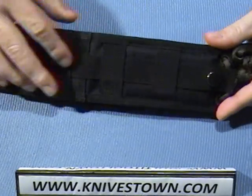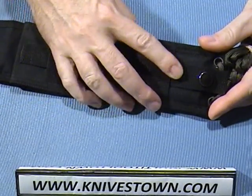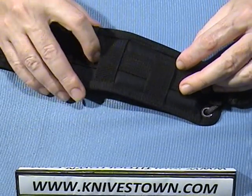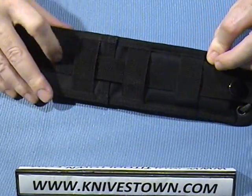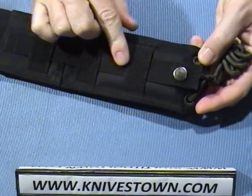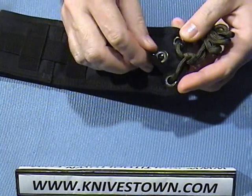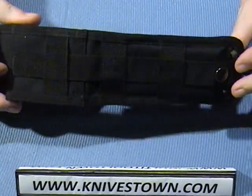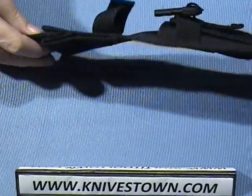On the back, the sheath has loops that can be affixed to gear — to webbing and that kind of thing. It does unsnap and can be pulled out. This is a standard way Tops makes their sheaths. It's really great, very versatile, and can be used in a lot of different ways to attach to things.